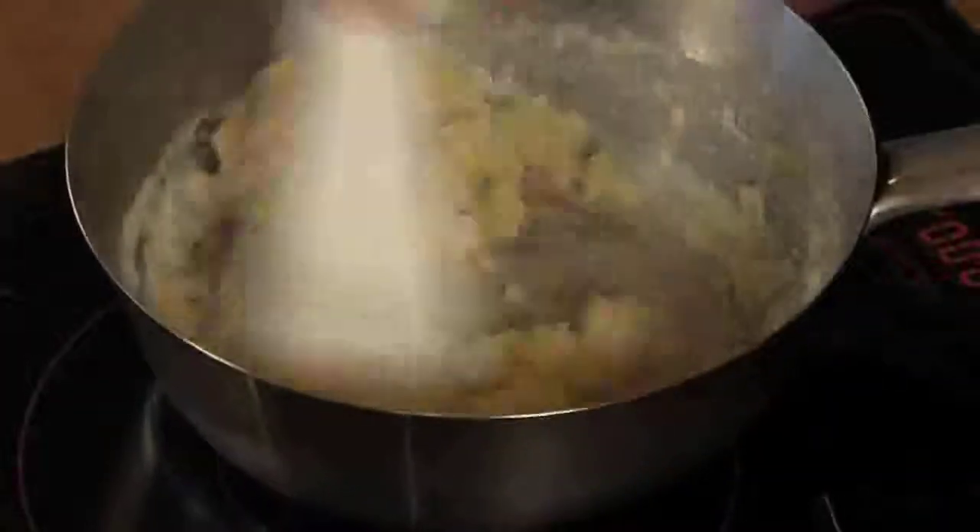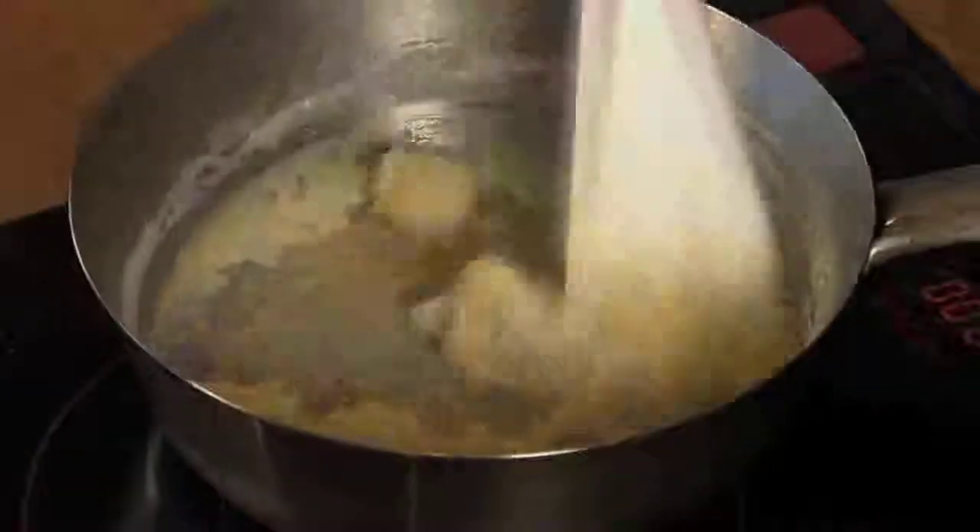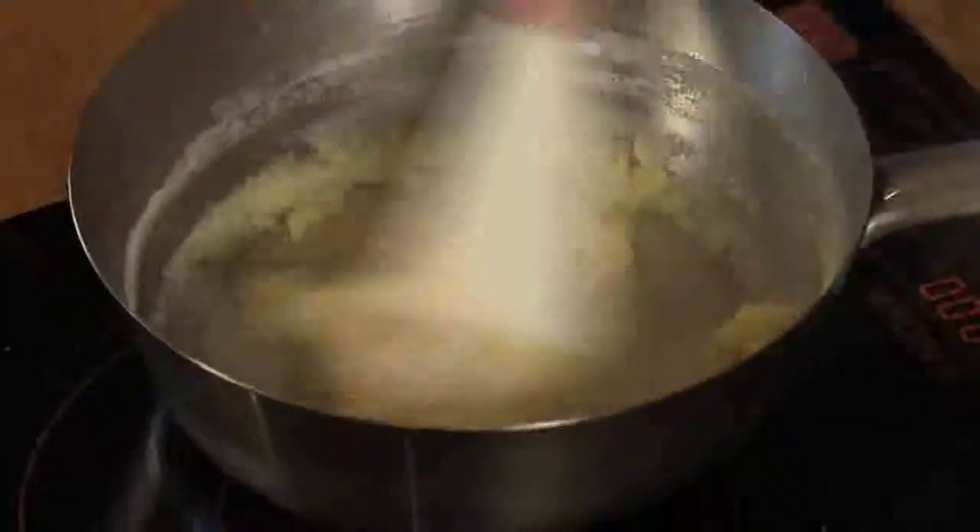You'll notice as you go along, the more milk you add, the looser the paste will become, and it will become more sauce-like. The color will also become a little bit more white, which is the look we're going for.